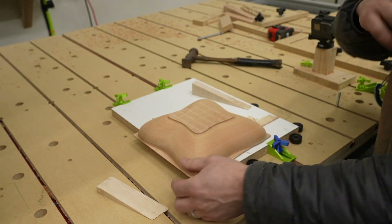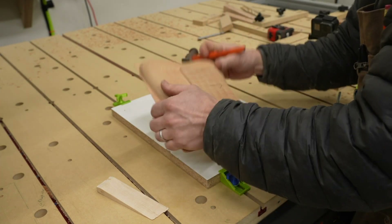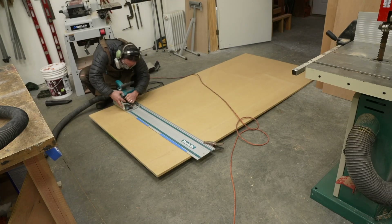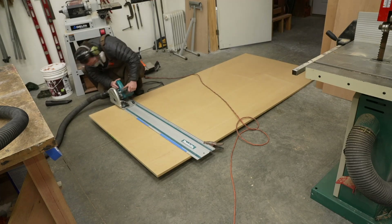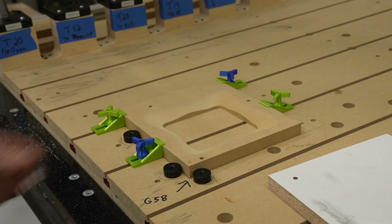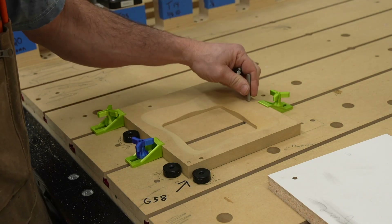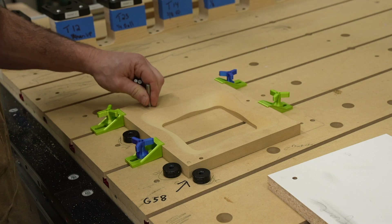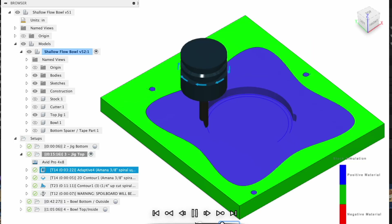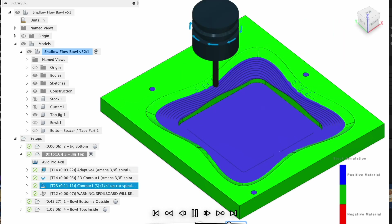I remove the workpiece from my CNC table and use some small wedges to get it off. This jig only has to be made once and then I can repeat this bowl project as many times as I want without having to make it again. I cut out a piece of MDF for the jig and a piece of Melamine for my mini spoil board, but they could both be made out of the same material — it doesn't really matter. I don't have any video of me machining the jig, so here's the simulation in Fusion 360 of what I did.